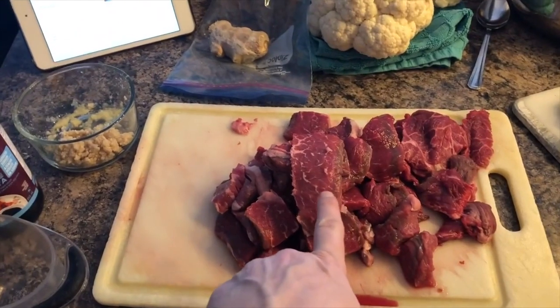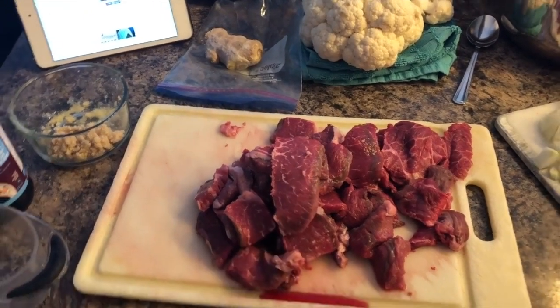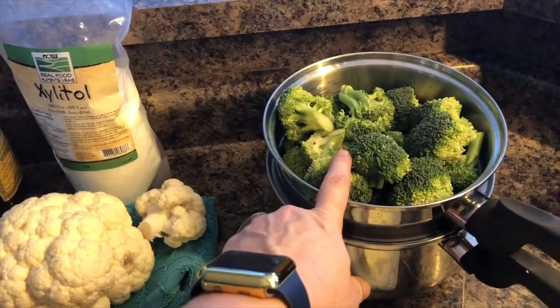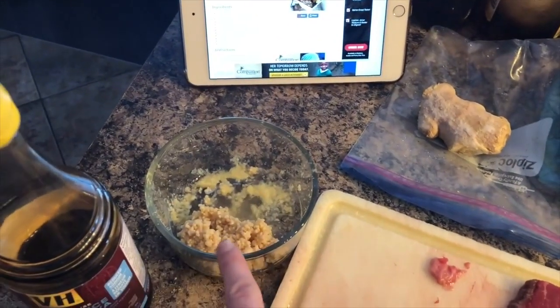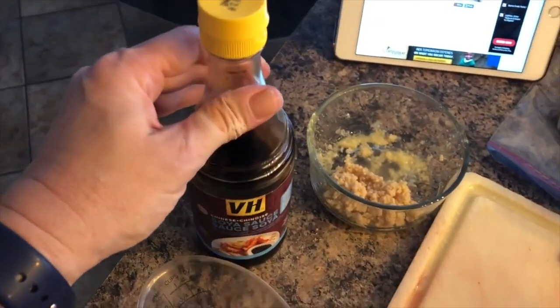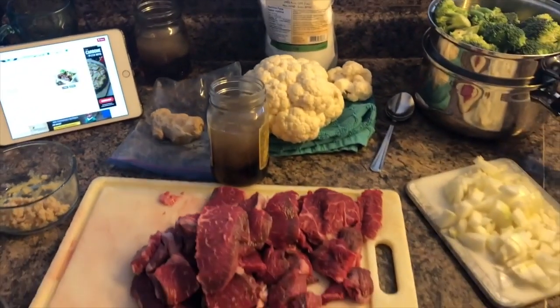I am making beef and broccoli in an instant pot. It takes about two pounds of beef top sirloin, then I'm putting it over some cauliflower — I will make rice for the kids. You have to steam up some broccoli to add to it, onions, and then for the sauce I've ground up some ginger and some garlic, and I will be using some broth and also soy sauce — it takes about half a cup of soy sauce and one cup of broth.